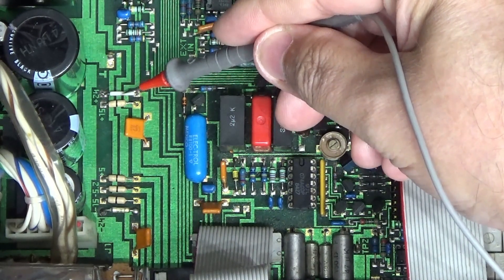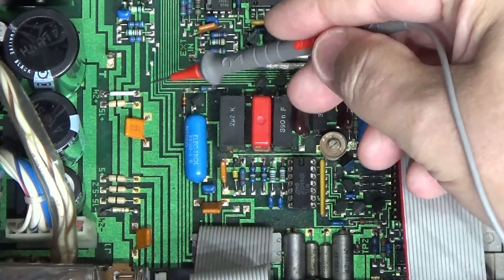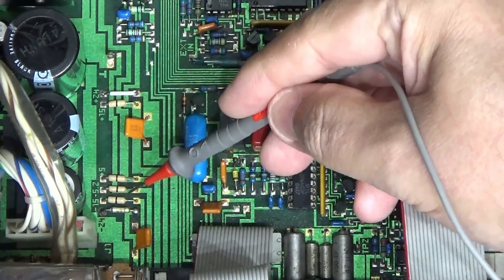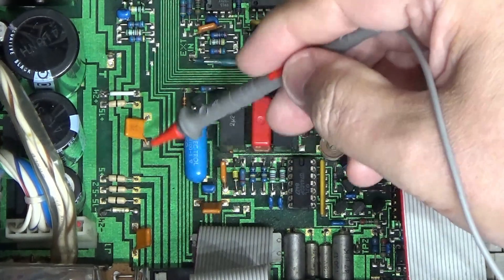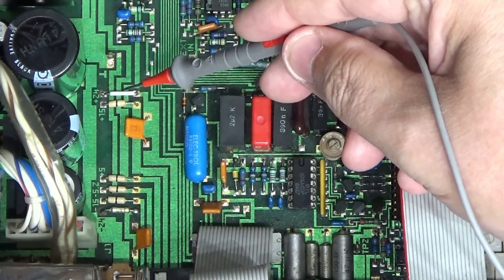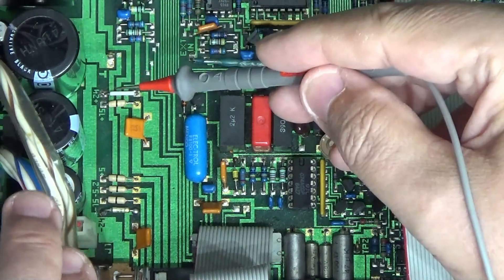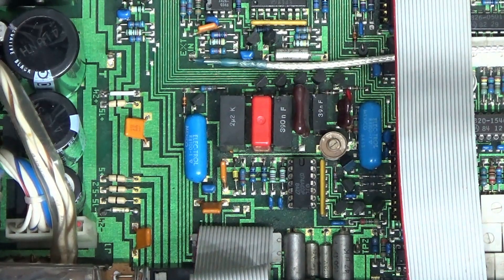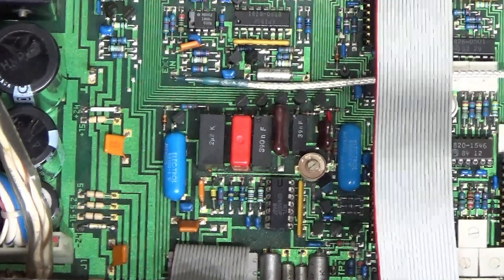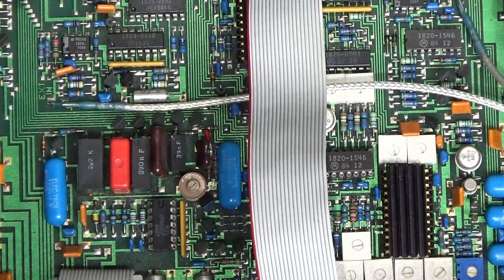Clearly what happened is the output transistors had a fault, someone repaired that area, and when they disconnected the plus and minus 24V rails they decided to replace them with fuses. I understand why they did that, but it's a poor choice — the power supply on this is designed to detect overcurrent and shut down to protect itself. So the fuses weren't doing anything useful; they were just being misleading, causing a different error message to appear.